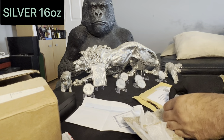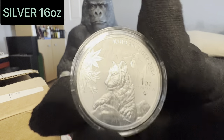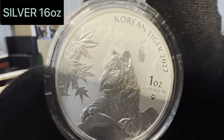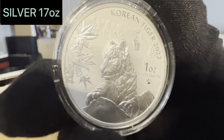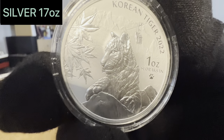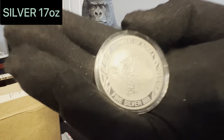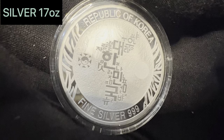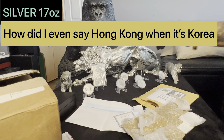Next — now that to me is a nice coin. We have the Korean Tiger 2022. I just think that is a beautiful piece of work. And on the back: Republic of Hong Kong. Very nice. Like that a lot.